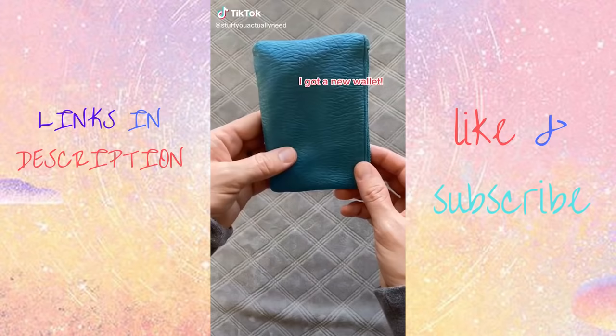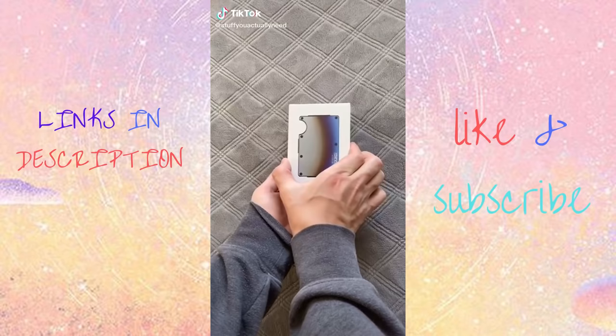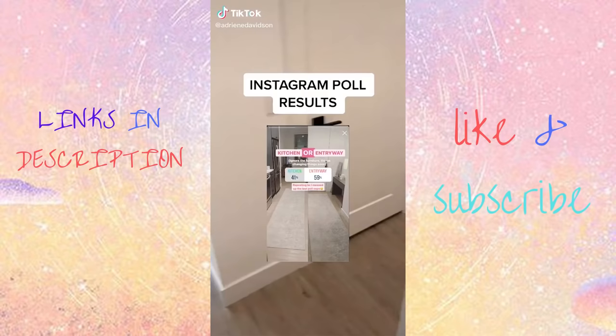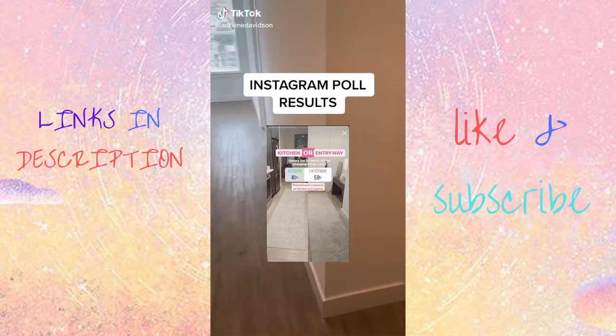I've had my old wallet for years and thought it was finally time for an upgrade. This is the Ridge wallet — it looks so good, makes it easy to organize your cards, you can easily pull them out when you need them, and there's a strap for cash.